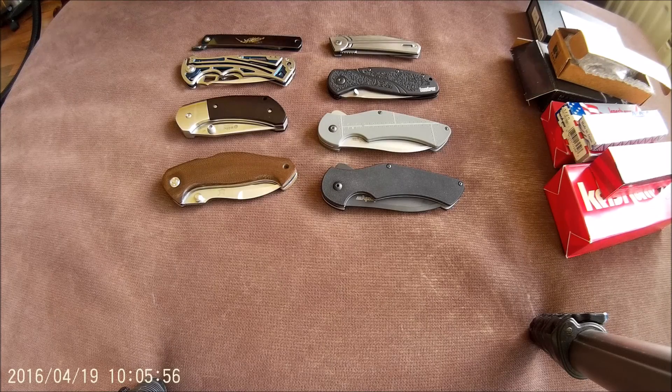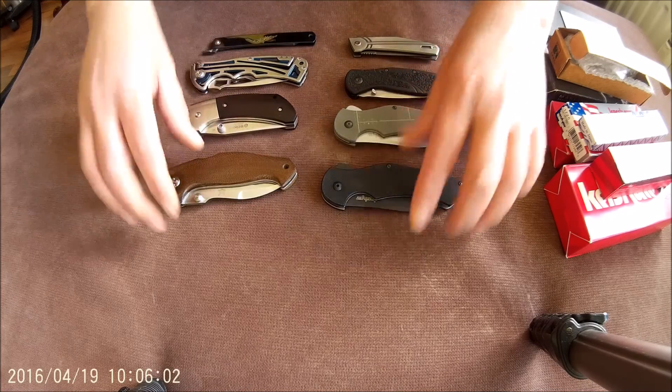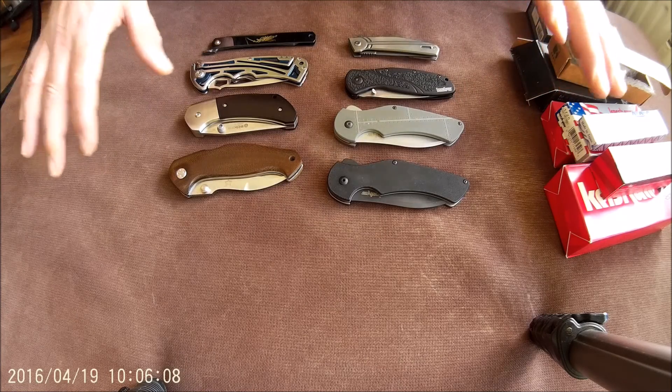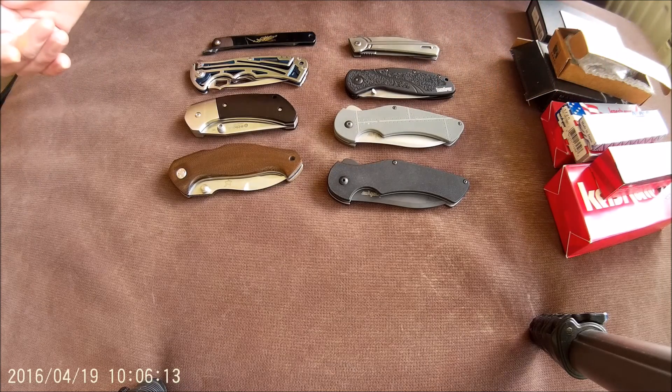Knife collector Deneland is here. Thanks for tuning in. Some more knives up for sale — just a few, eight of them. These are not all mine; some of them are mine, some of them are from a friend.